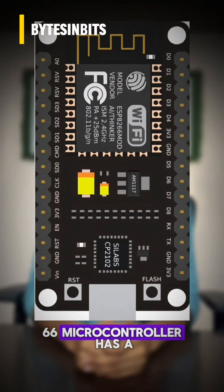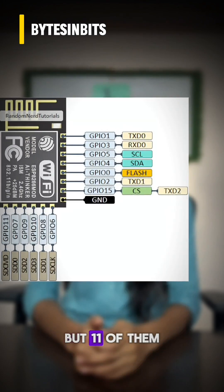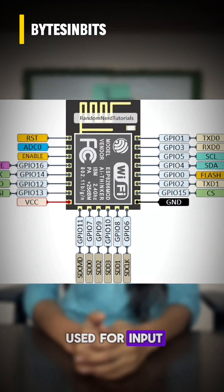The ESP8266 microcontroller has a total of 17 pins, but 11 of them are the main pins used for input, output, and communication.